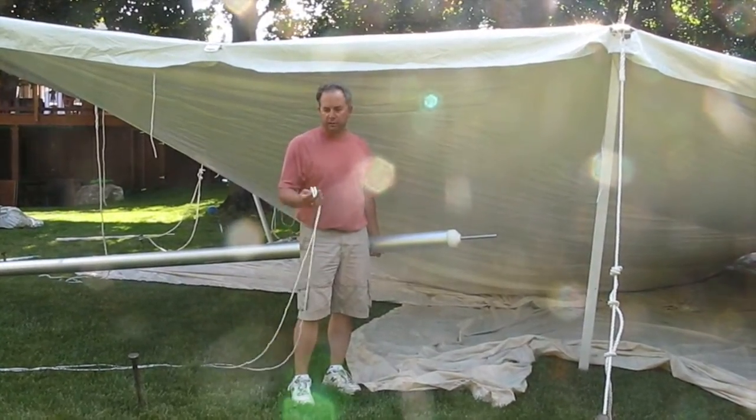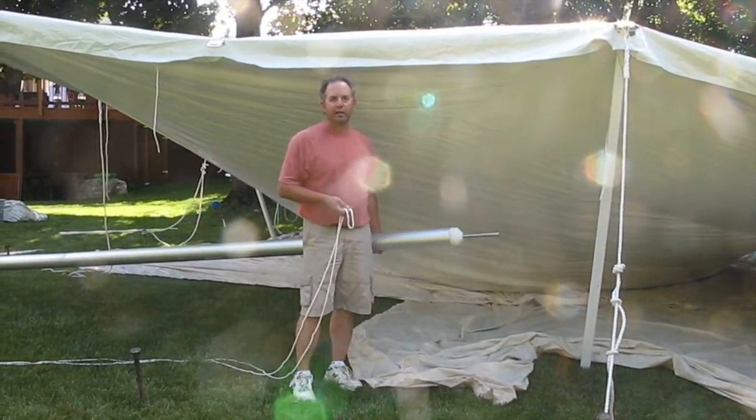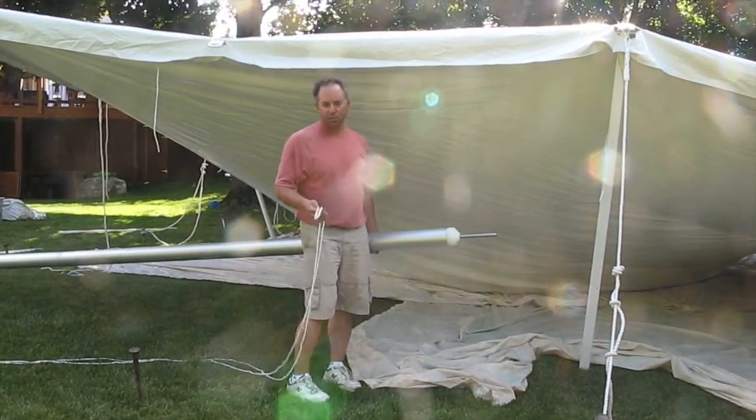Hi, this is Joe Puglisi from Quick Covers. This is a brief instructional video on how to install a quick center pole cover on your center poles.